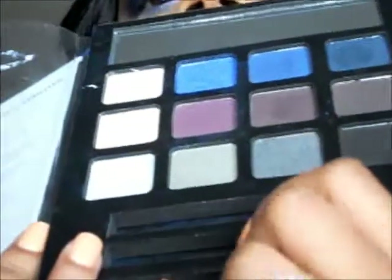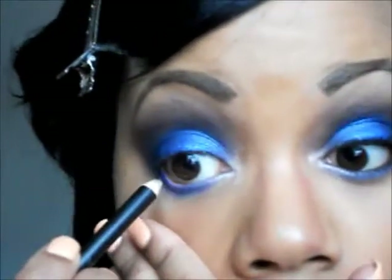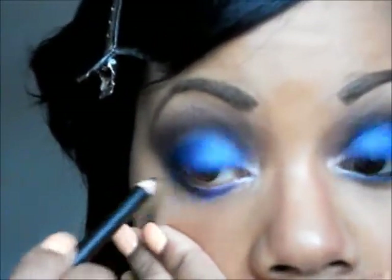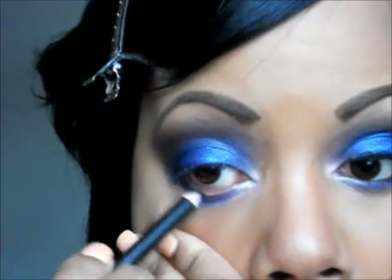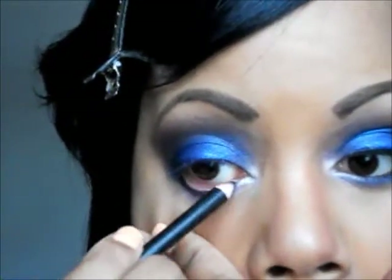Next I took my black eyeliner — this beauty book actually came with an eyeliner and a sponge tip applicator, though I don't know why people still use those. I lined my lower lash line with the black eyeliner to make those eyes pop. Then I added my mascara on my top lashes and the little bottom lashes that I do have. I'm putting on my other eyelash to finish up the look.